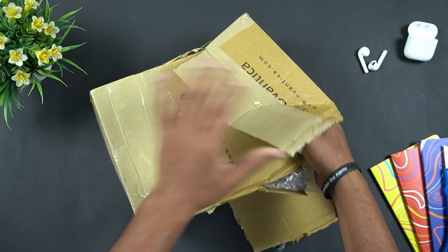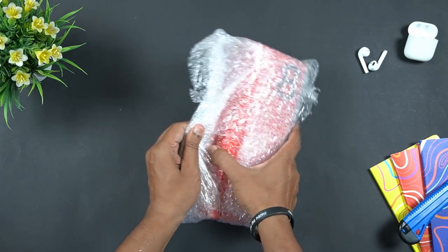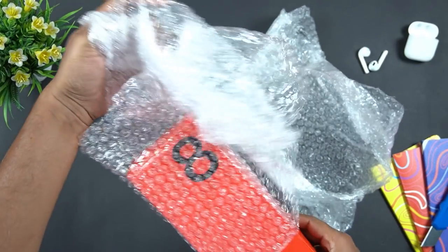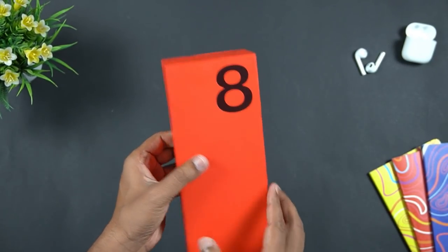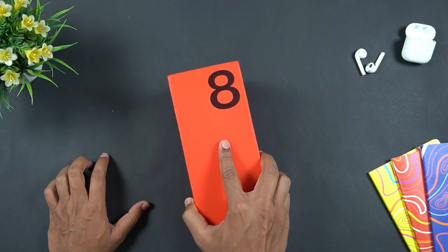So, if you want to unbox the phone, you will be able to unbox it and understand. First of all, let's unbox the box. This is the packaging — there is a large box. I am excited about the box.